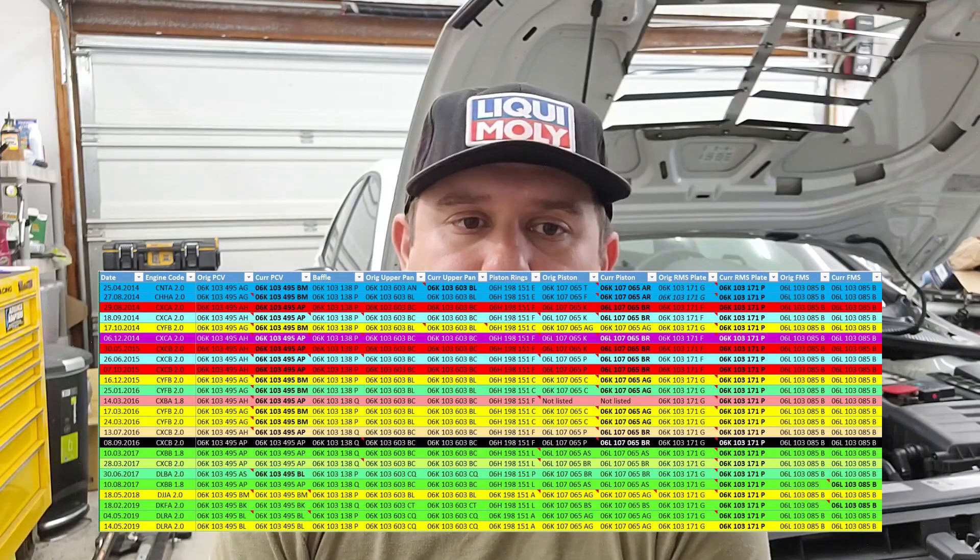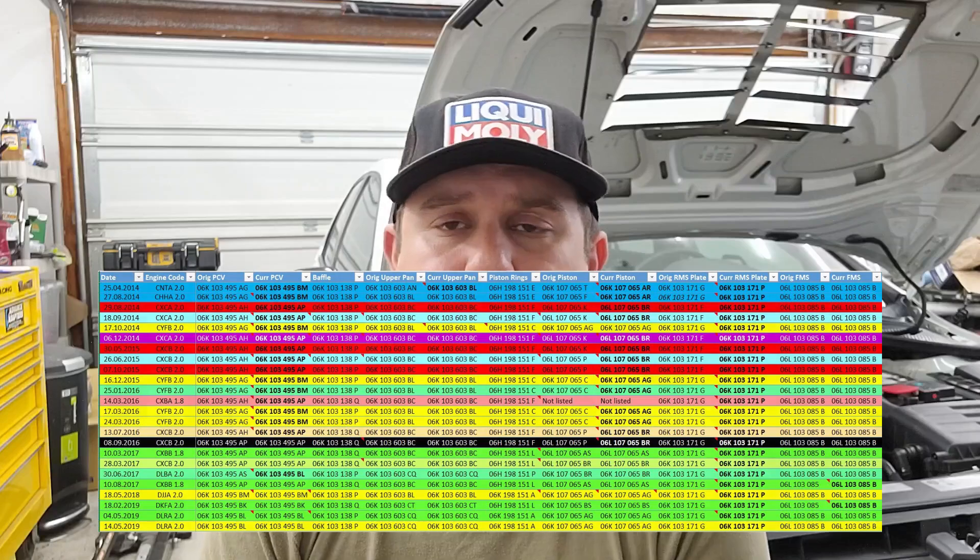I've been compiling a bunch of data on different parts that these Mark 7s were originally equipped with — across different engine codes, different years, by build date, and so on. I've been drawing conclusions as to what the reasoning is for different cars having such wildly different likelihoods of success based on the parts they're equipped with for a given PCV solution. I no longer think the oil baffle is a contributing factor. Next time I'll go over about 30 cars' worth of VIN data year over year alongside PCV solutions that have or haven't worked for each. I've also got a theory on why the Mark 7 PCV valves had such a fundamental change going from the 2018 to the 2019 model year.